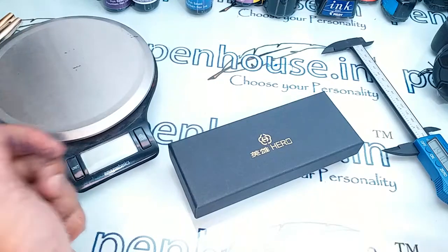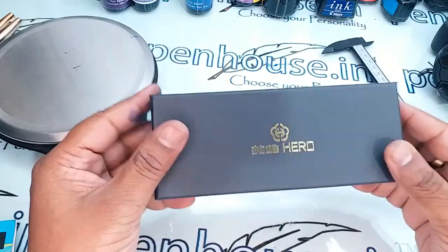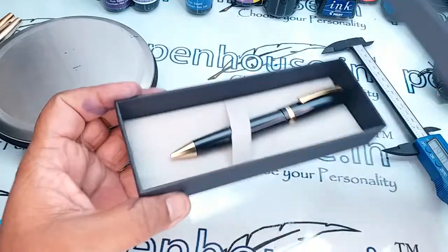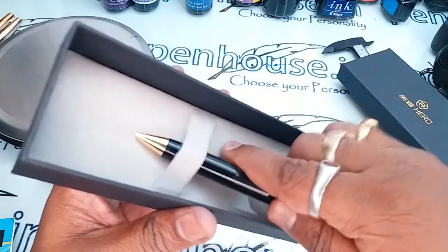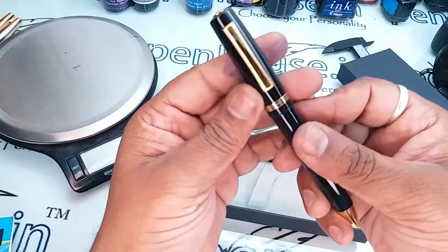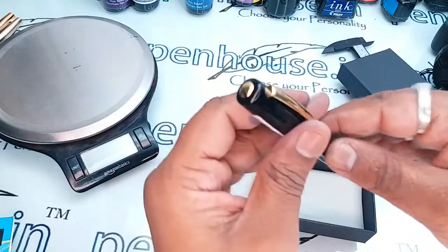In this video we are going to see a review of a Hero 096 ball pen. This comes with a nice carton box, black and red. When you open the pen, it has a good black body and cap, and it has gold trims. You can see the button on the top of the cap.